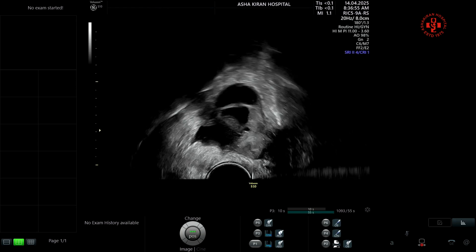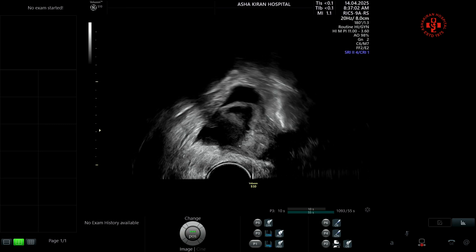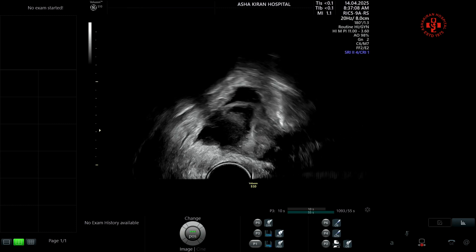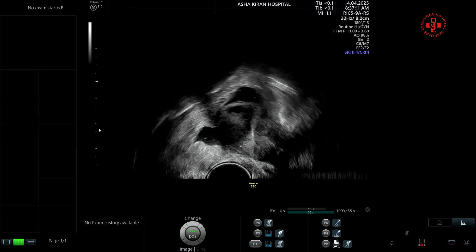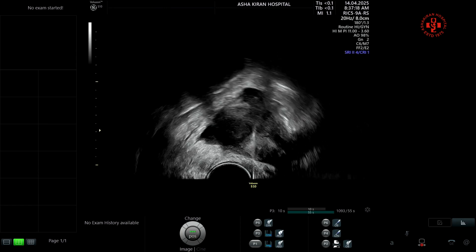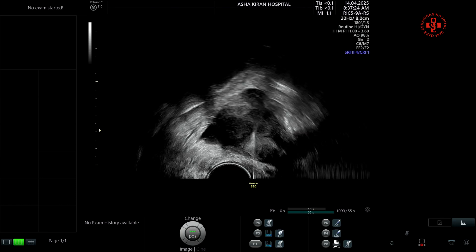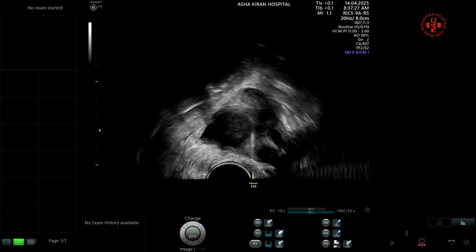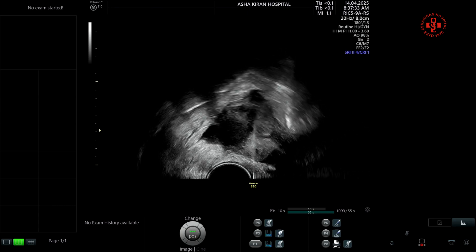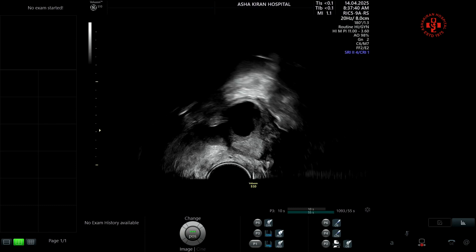The brush technique should be advocated — in our institute we have done thousands of patients with endometrioma using this. One must be thorough with the sonographic picture and the procedure. Whenever doing an oocyte pickup in a patient with an endometrioma, if you go through and through the endometrioma and contaminate the fluid, the quality of the oocytes as well as embryo formation is significantly compromised.